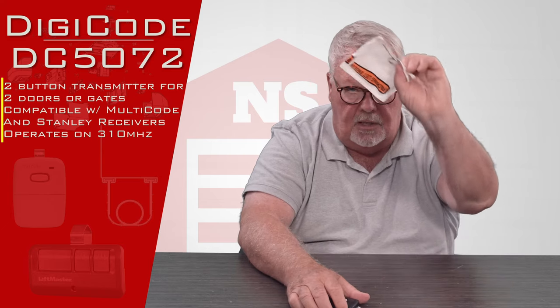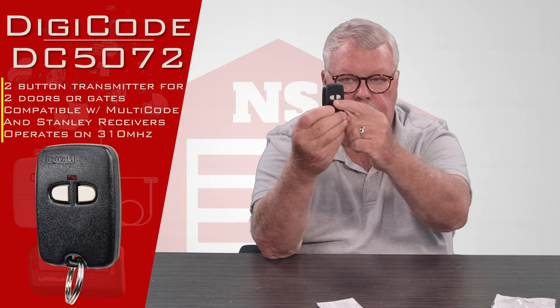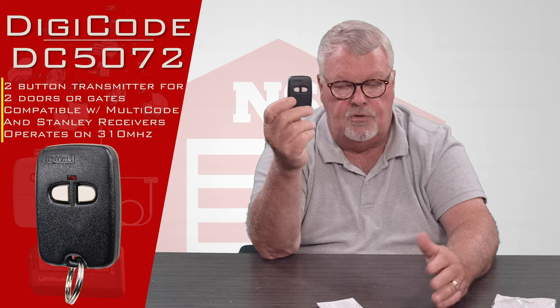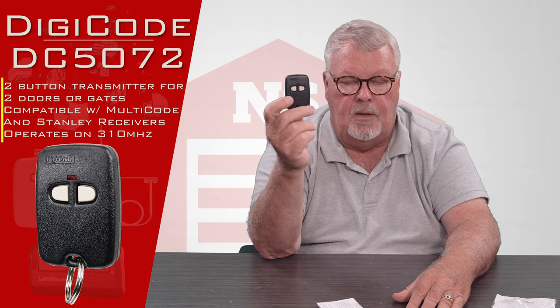It comes in a nice little envelope — I've started to open it already — so we'll take it out and you'll see it. It's got two buttons on it so you can operate two different devices. Those could be two doors, two gates, a door and a gate. It just depends on what the purpose was by the person that set it up as to what you're going to operate with it.